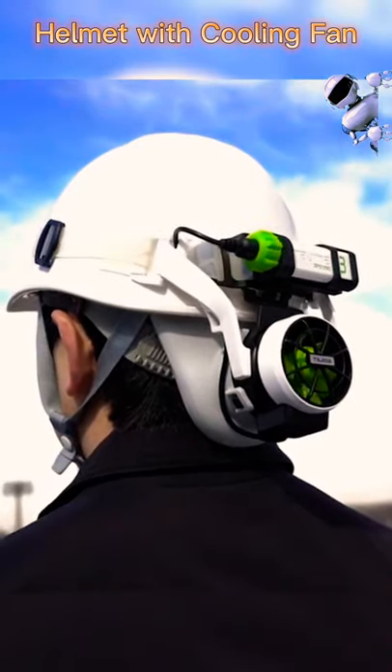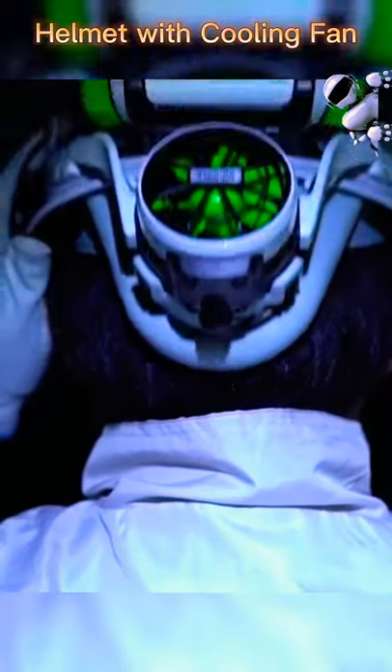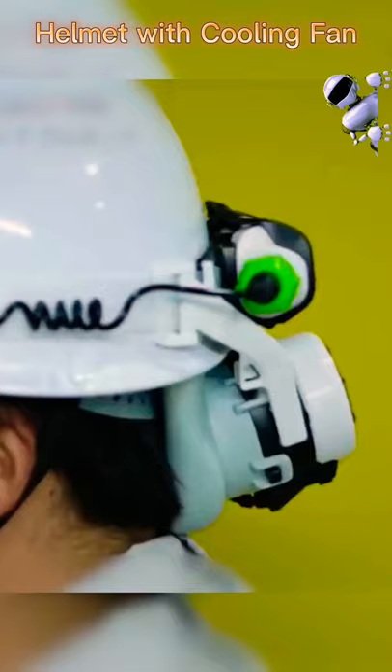This helmet is equipped with a cooling fan, providing a practical solution to the risk of heat stroke and overheating, even while continuing to offer genuine head protection.